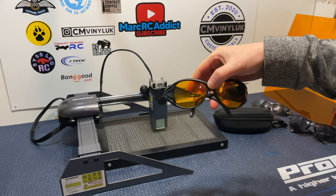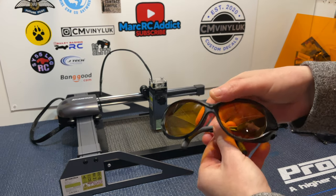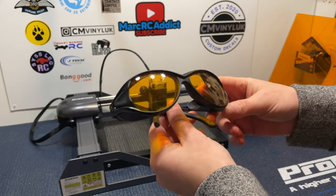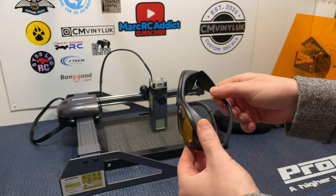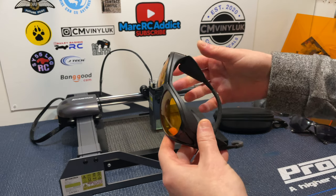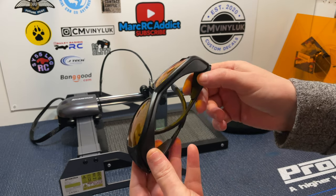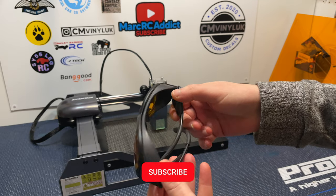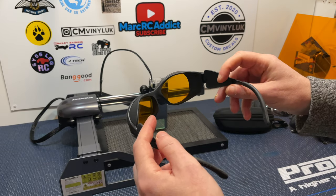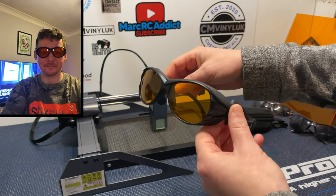Quite a lot of laser safety glasses do the same thing, and as long as you're getting the right ones for your machine, you don't need to spend hundreds of pounds. You can get away with good quality, reasonably priced glasses like these. The frames are hard plastic — just be careful with them. I've seen some people saying they've broken the frames, but I can't see how unless they're being really rough with them. I've got a reasonably small face and these fit me really well.